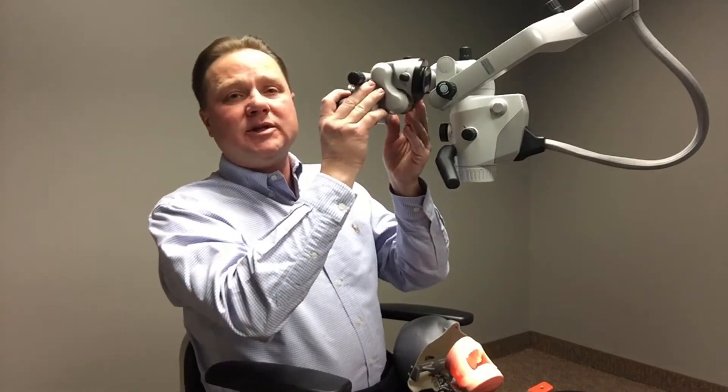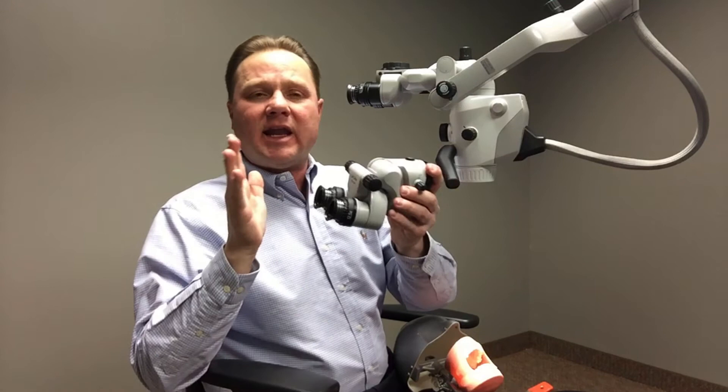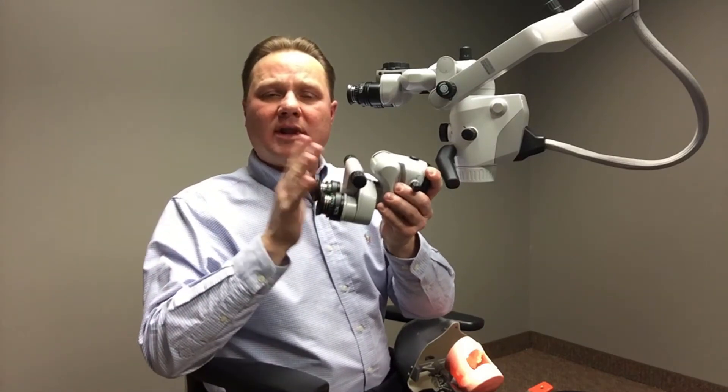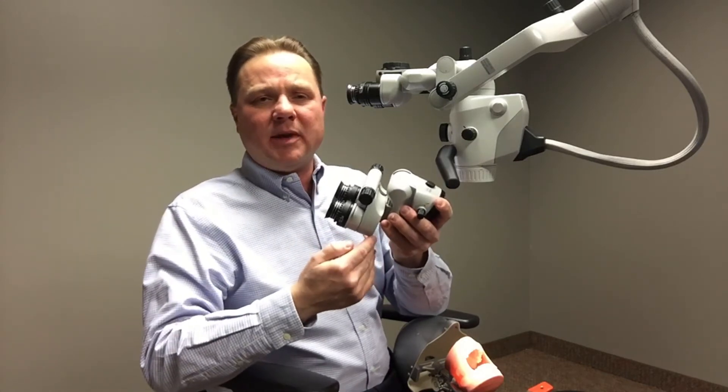The foldable tube will act like an accordion. So when this is mounted in lieu of the 180 degree binoculars, it can actually shrink down or allow the binoculars to be closer to me, and I can get closer to the patient.